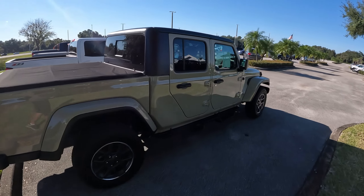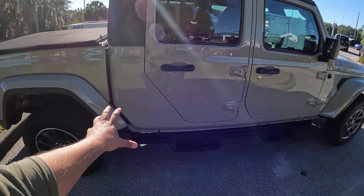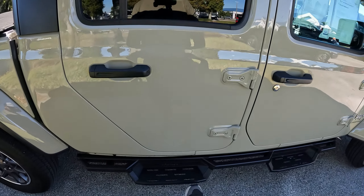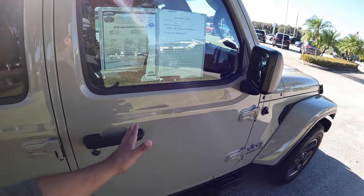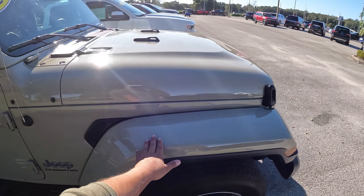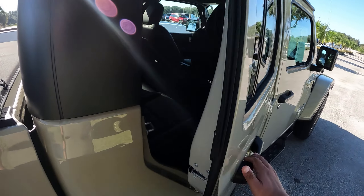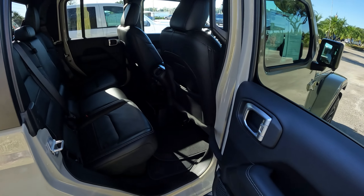Really cool the way this Overland Jeep Gladiator looks. Really awesome the way all the details come together — the steps, mirrors, antenna, trim — all really nice. Let's take a quick look at the back interior.